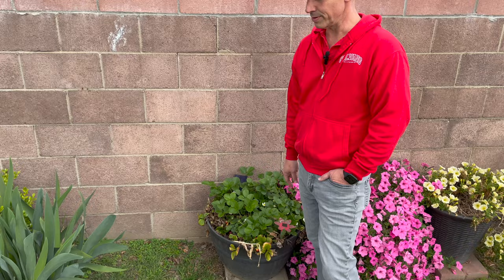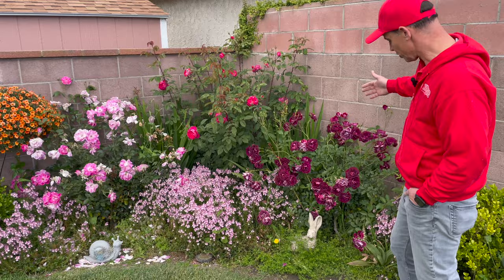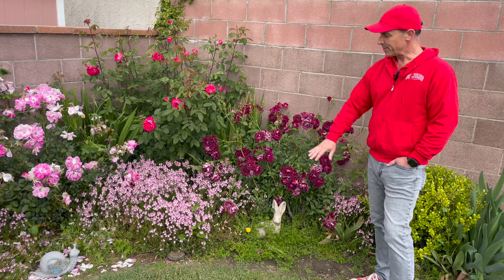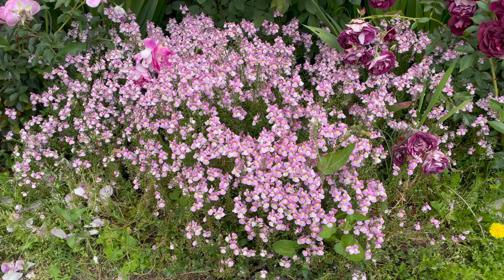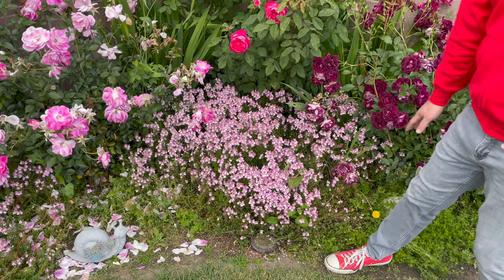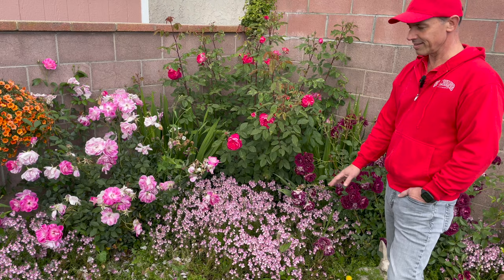Moving over to this little back corner that we put in a couple years ago — look at this, it's like crazy. Of course it's full of weeds, I haven't done anything to this yet, but the Nemesia — the Aromance pink Nemesia — is just going crazy and doing really well. It's really hard to rip that out, but I am going to have to come in and clean it out because I have something else planned, and also when it gets really warm it doesn't do well in the extreme heat.